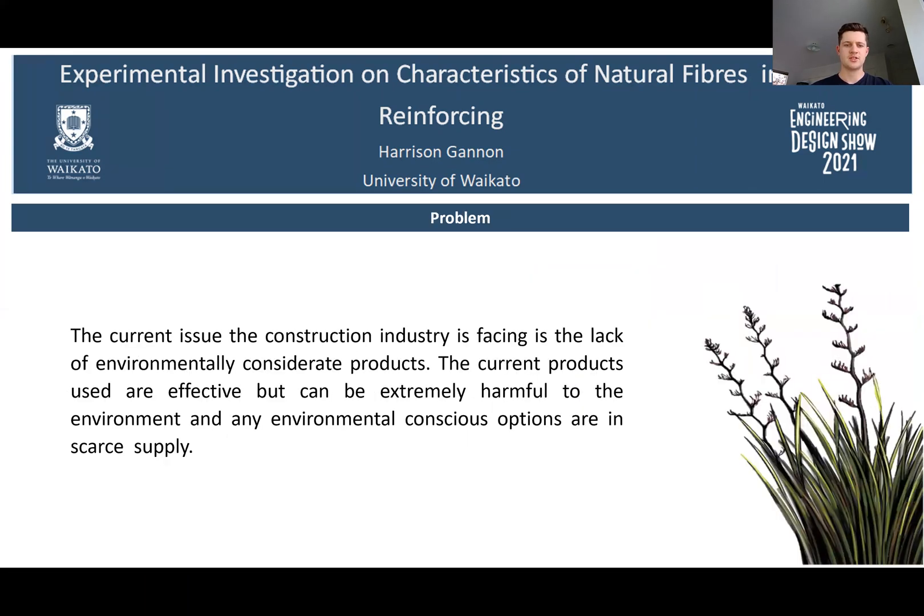The current issue the construction industry is facing is the lack of environmentally considerate products. The current products used are effective but can be extremely harmful to the environment, and any environmentally conscious options are in scarce supply.